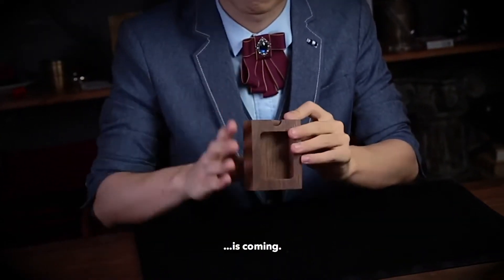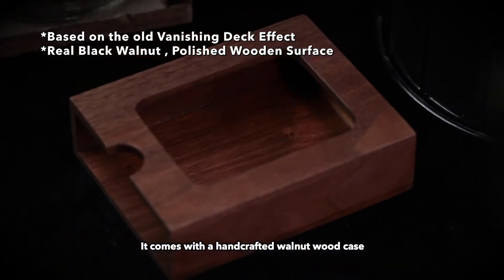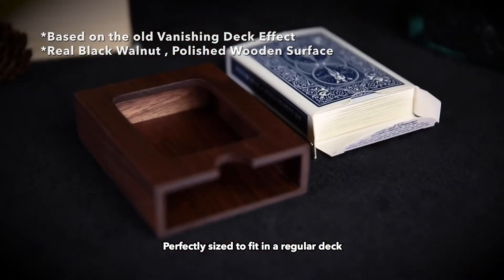It's coming. It comes with a handcrafted wooden case, perfectly sized to fit in a regular deck.